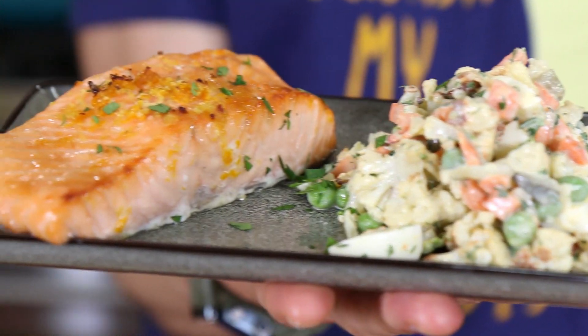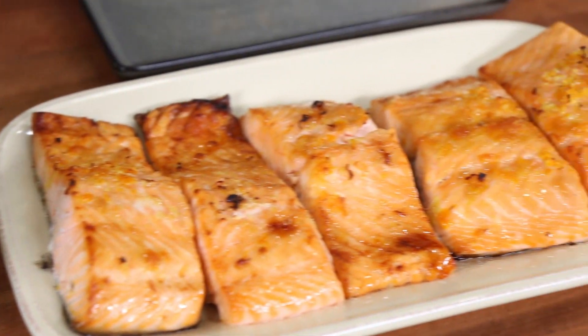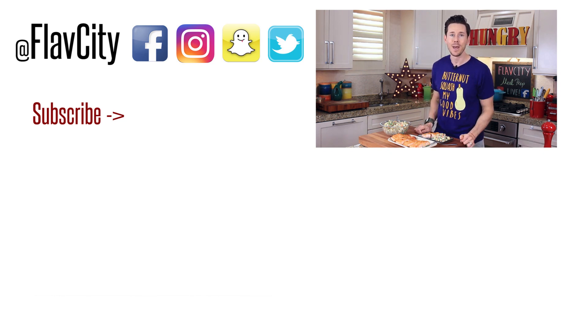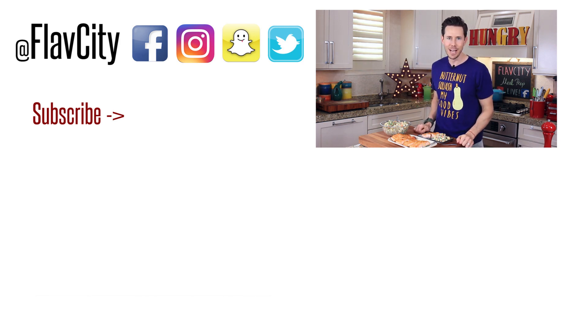That is so good. If you don't want to do this with salmon, you can use one of my chicken, pork chop, or beef recipes — they're all on the meal prep part of my channel. On my website you'll find all of the recipes, storage, macros, and reheating instructions — I always hook you up with that down below in the description box. Make sure you subscribe to my channel. If you want two more delicious weight-loss-friendly meal preps, check out the ones below me. I'll see you next week — hashtag keep on cooking!